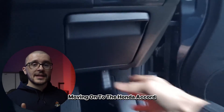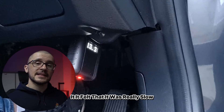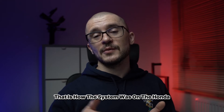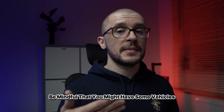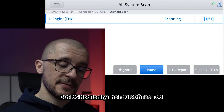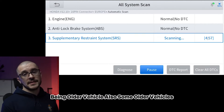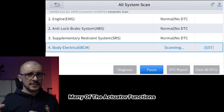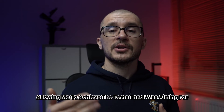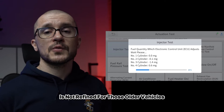Moving on to the Honda Accord. At first I was thinking I found something that this tool is not able to do — it felt really slow. But it wasn't the fault of the diagnostic tool. I tested it with the bigger brother and that is just how the system is on the old Honda Accord. So be mindful that on some older vehicles you're going to feel that the diagnosis is slow, but it's not really the fault of the tool — it's just how the vehicle is designed. Also on some older vehicles, many of the actuator functions and much of the functionality in the menu was not really working, and I would blame it more on the fact that the software is not refined for those older vehicles.